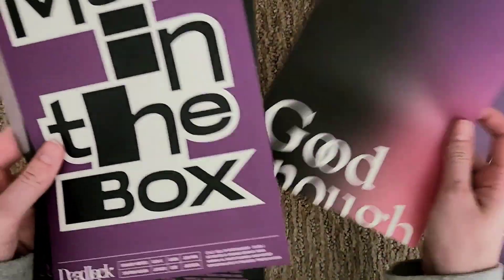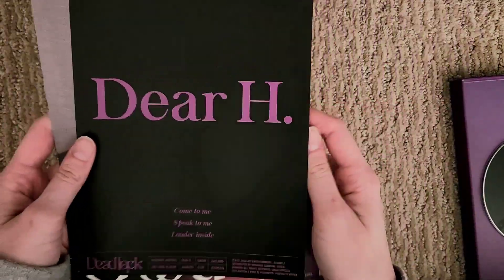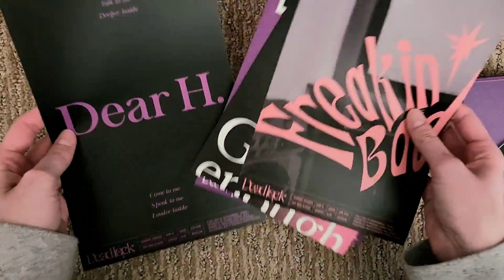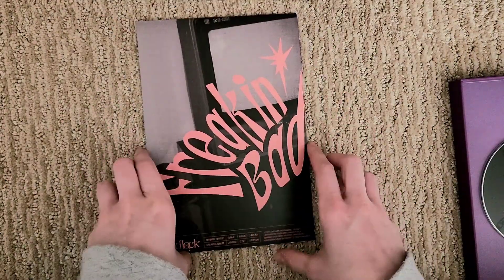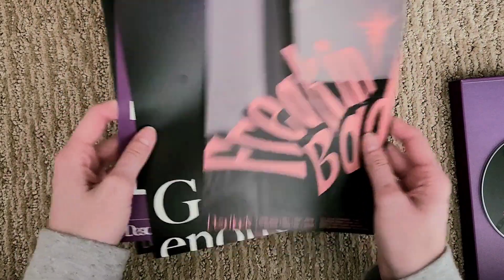It has all the songs: Man in the Box, Dear H, and Freaking Bad — the title track. And that's the credits. I think my favorite song would have to be Man in the Box. I really like that song, it's really good. I think that might be my favorite one for this comeback. But honestly, they're all like no skips — they are so good. I love Externary Heroes' music so much, and I'm glad that they didn't disappoint with this album either. Like, they're so good, I love them.